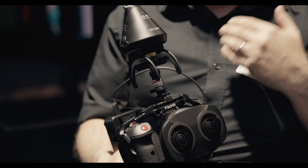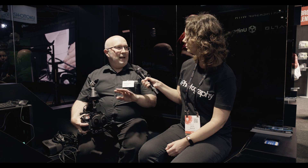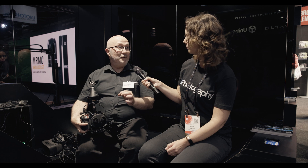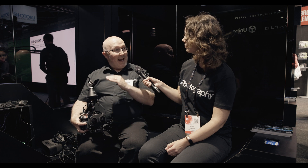But we've got the R6 Mark II, which is now fully compatible with the lens, which is great because it brings the price point down. It shoots 4K 60p, and it's a fantastic 4K 60p. It's converting me back to thinking that 4K can actually work pretty well for those who don't necessarily need 8K.